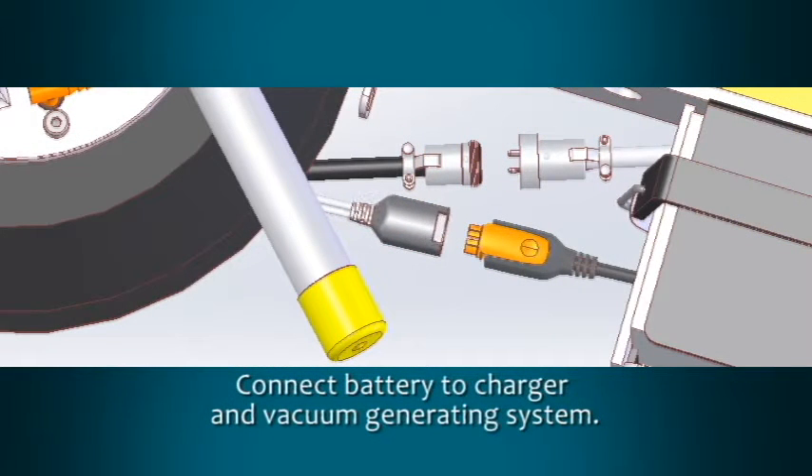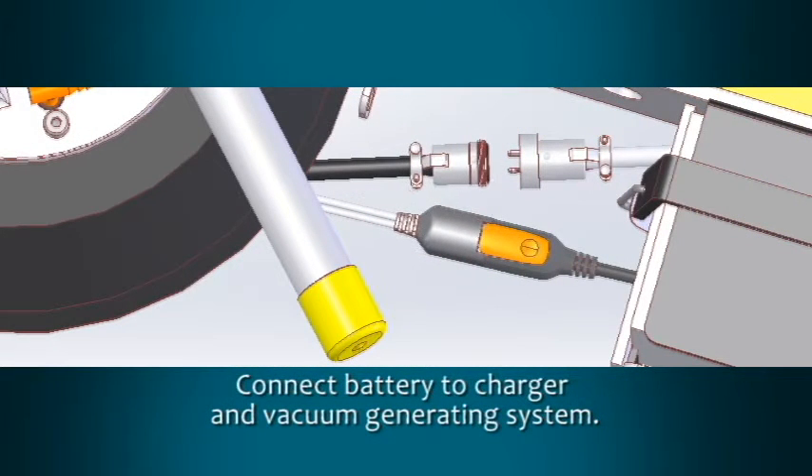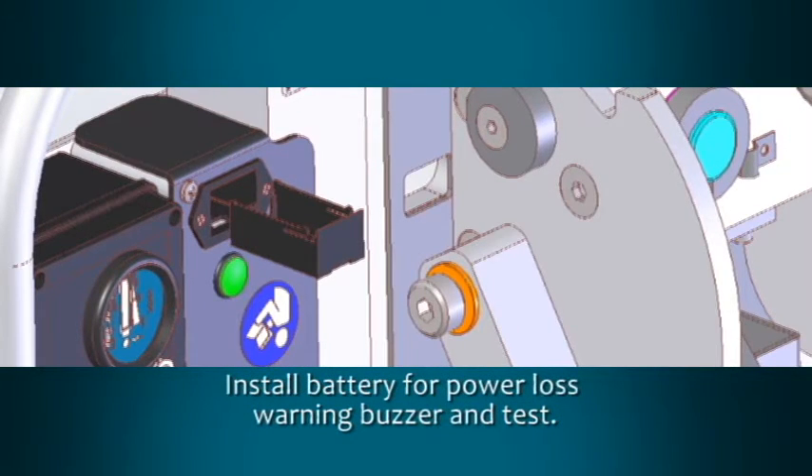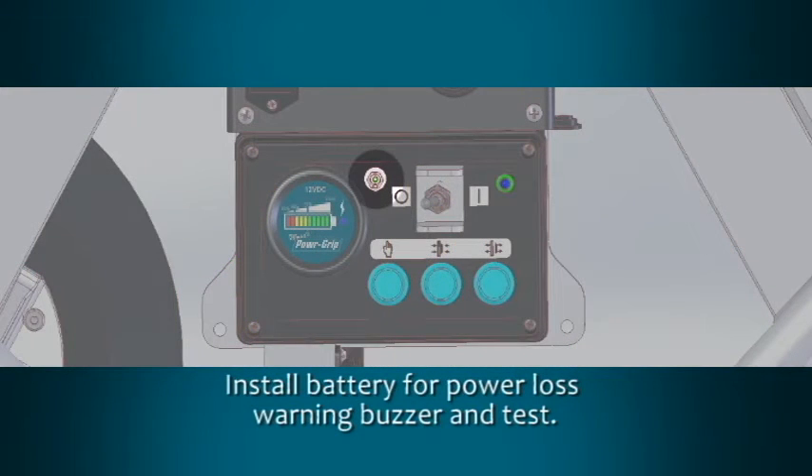Connect the battery to the battery charger and vacuum generating system. Insert the battery included for the power loss warning buzzer by pressing the battery holder inward and sliding the battery tray out. Then test the alarm by pressing the battery test switch.